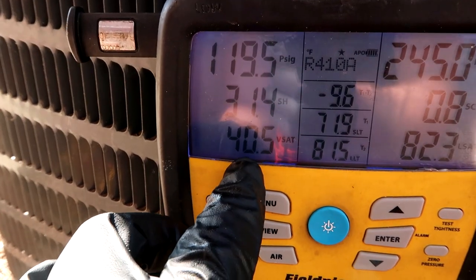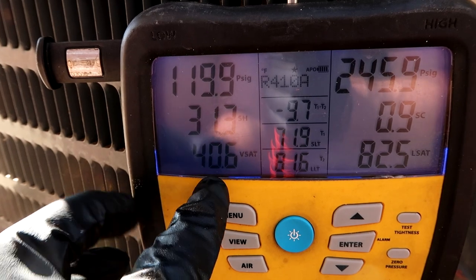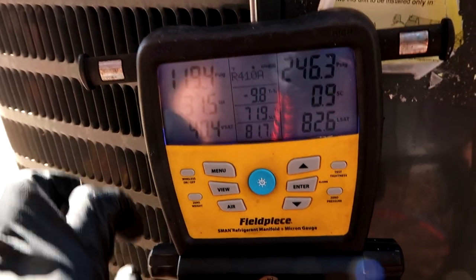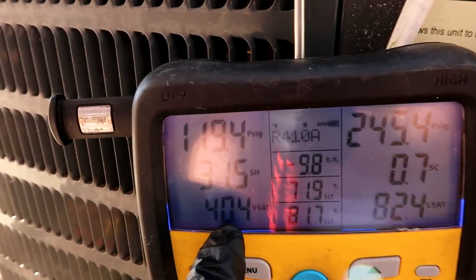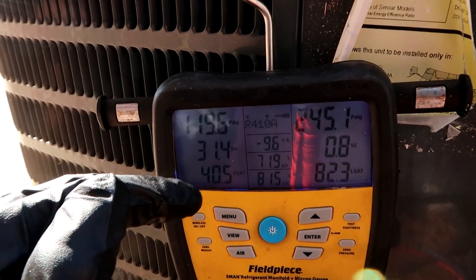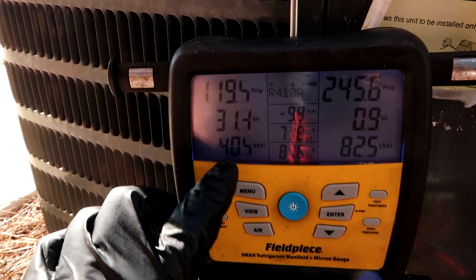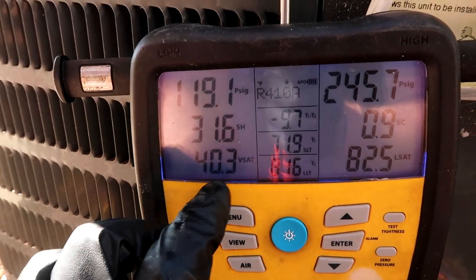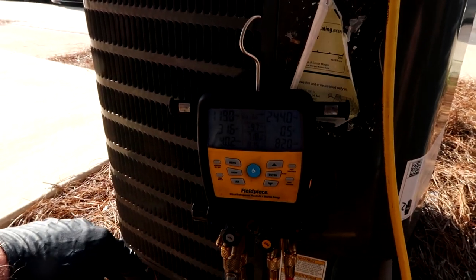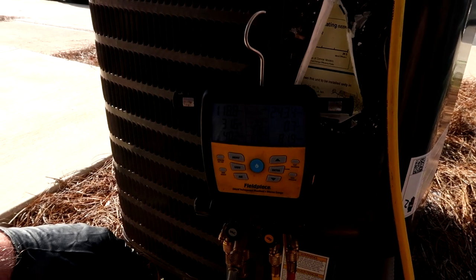All right, we're slowly coming up — it's 40 degrees now, it was at 9 degrees, so we're out of danger of freezing. There was one time I could not get the saturation above 32. I just kept adding refrigerant and it would not go above 32 degrees on the saturation. What happened was the fire damper had closed in the plenum on the unit. So watch out for that — if you're ever dumping refrigerant in and this number doesn't change, go check the fire damper in the plenum.